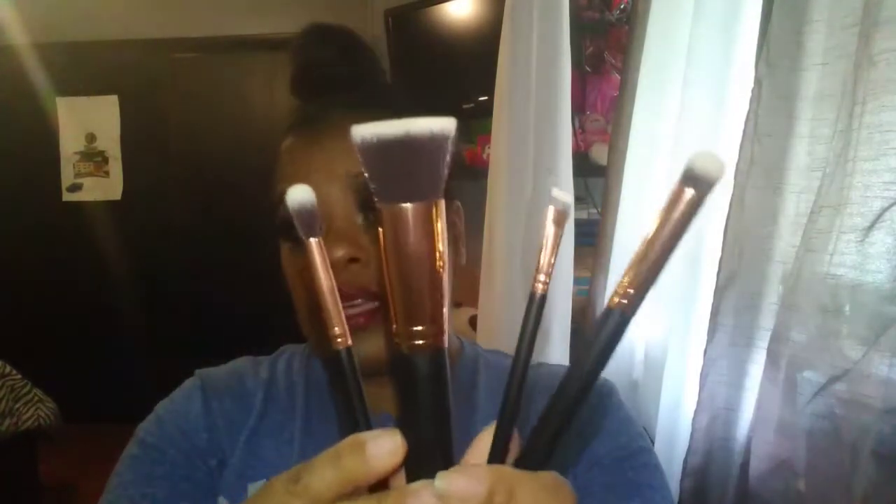I have a few brushes like this already and they're really good for getting into tight areas, especially for the eyes. So those are the brushes I received for the month of April: the R6, the R44, the R32, and the R34.